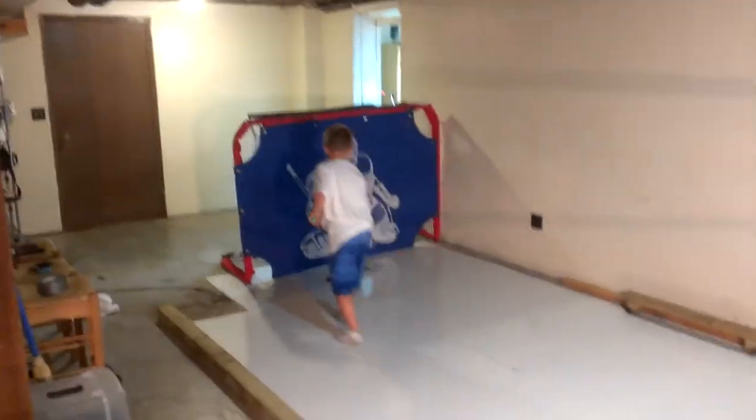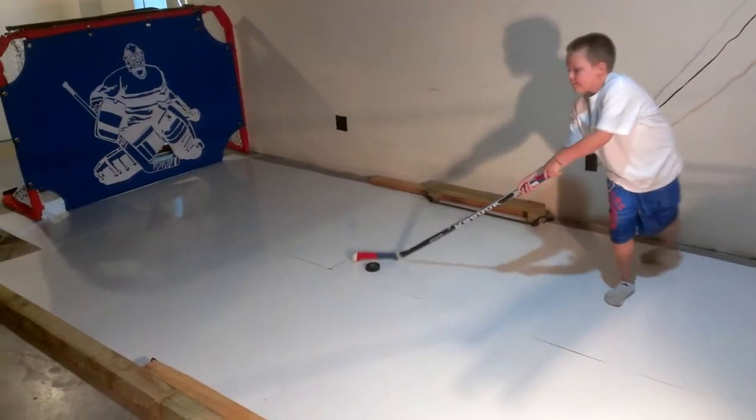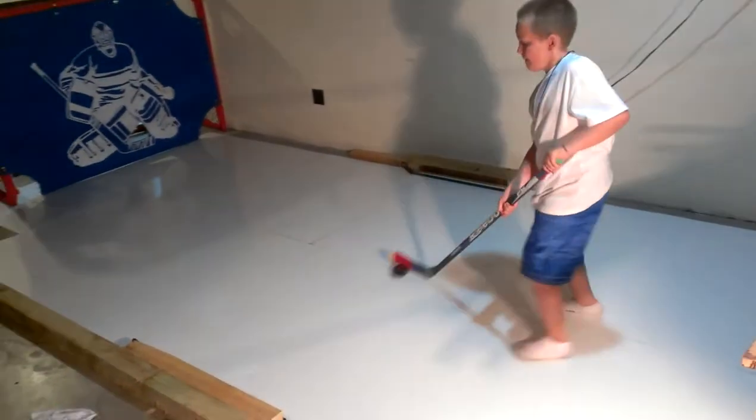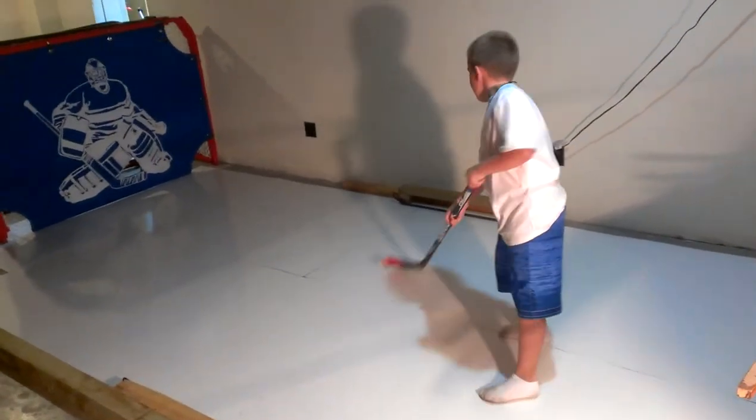There's our goal set up. We got a couple of rebounders I built — I put one on each side so you can practice all his passing, helping with the stick handling, receiving and catching.